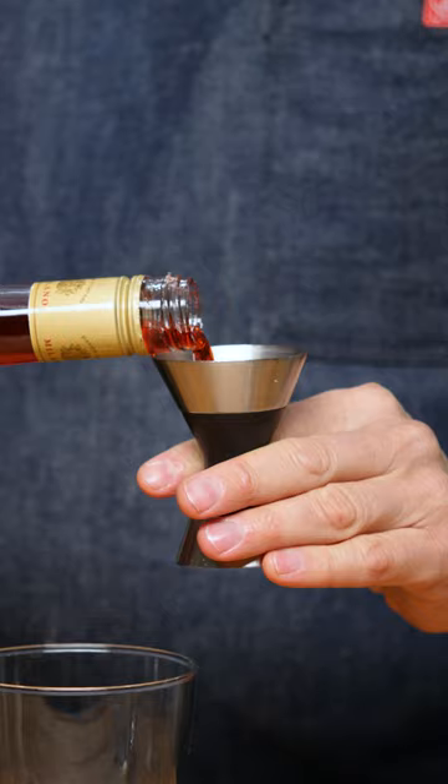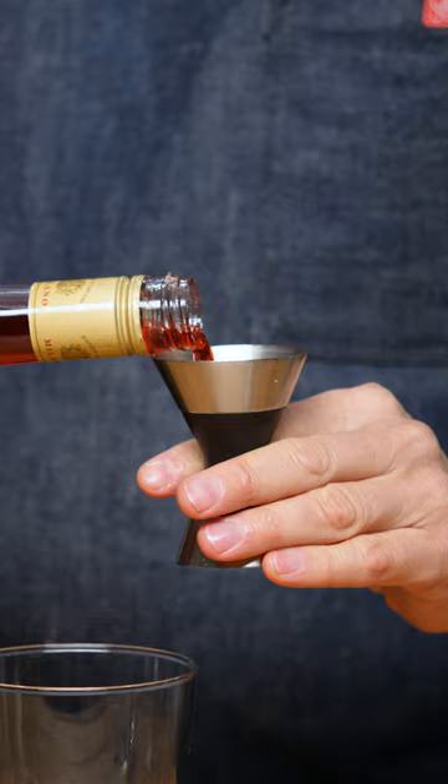Half an ounce of Moselle wine, one third Campari, and then one ounce of gin.